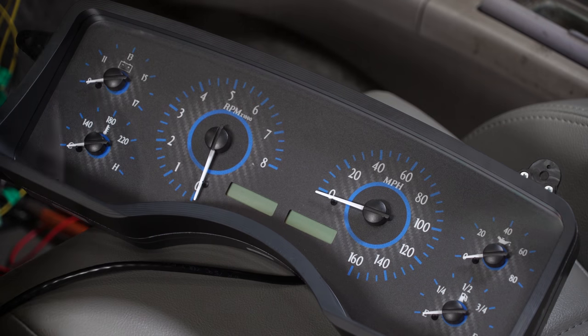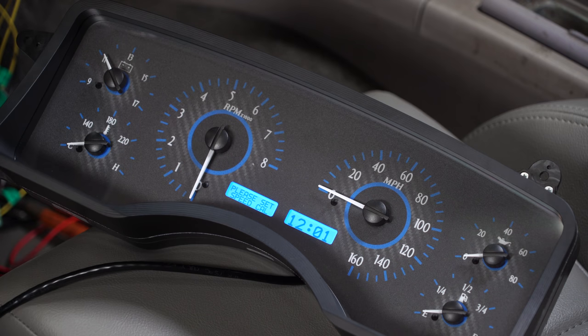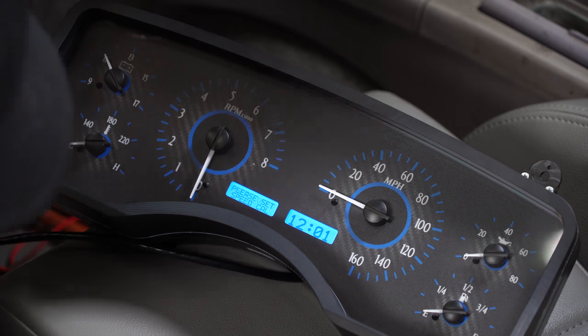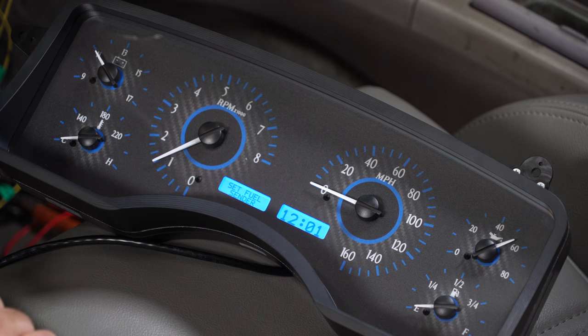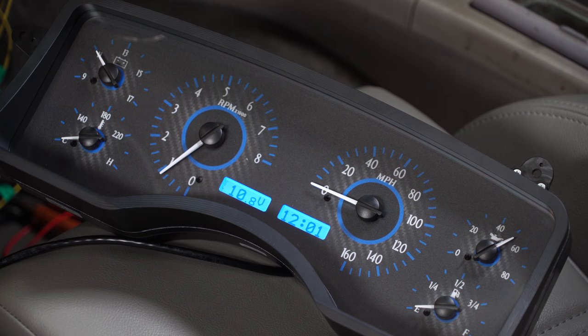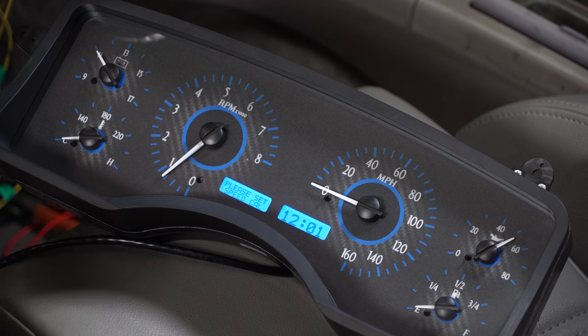Now we can start it up and try it out. The first thing to do is just turn the key to the on position, make sure it lights up, and make sure the cluster does what it's supposed to. We've got power to our voltage gauge, so that's working. The cluster is lit up as it's supposed to. Now we'll actually start the car and check everything else. Our tach is working, we have voltage, we have oil pressure, we have our left turn signal, right turn signal, dimming for the headlights is normal, and high beams. Everything is working - we can start cleaning it all up.